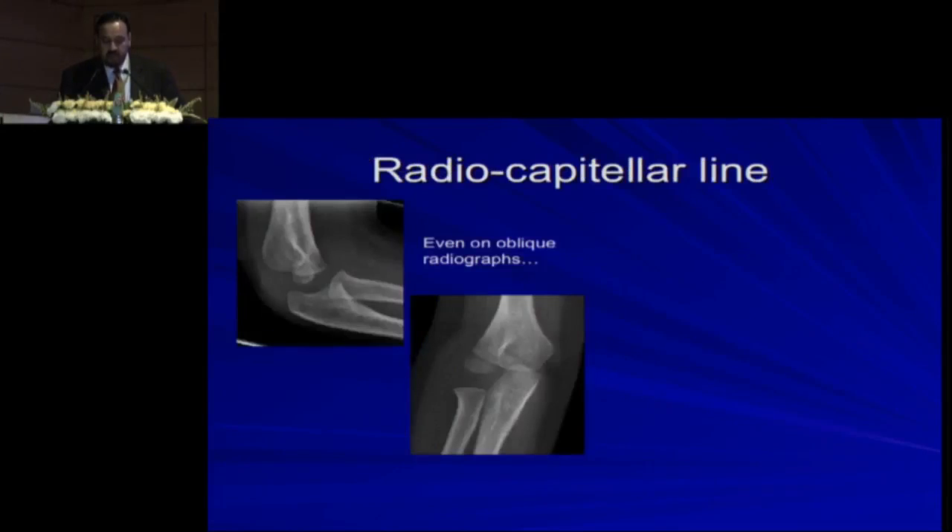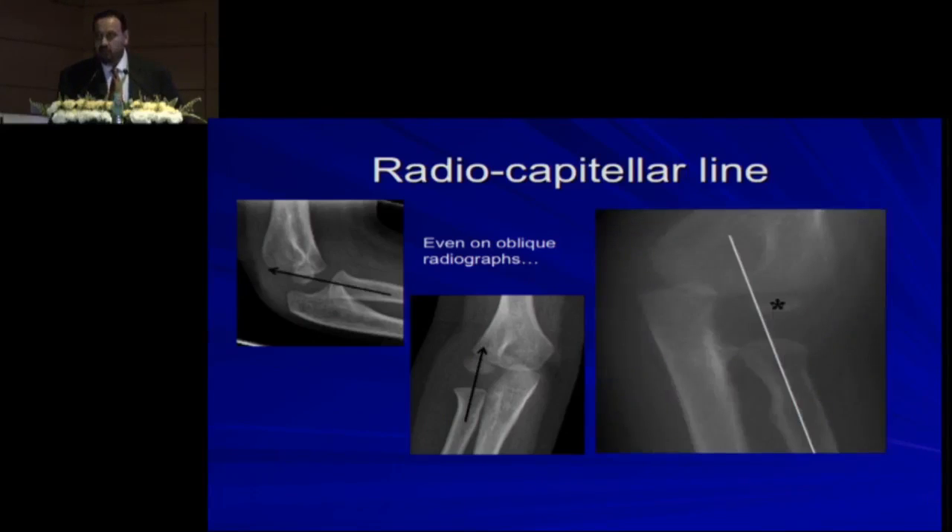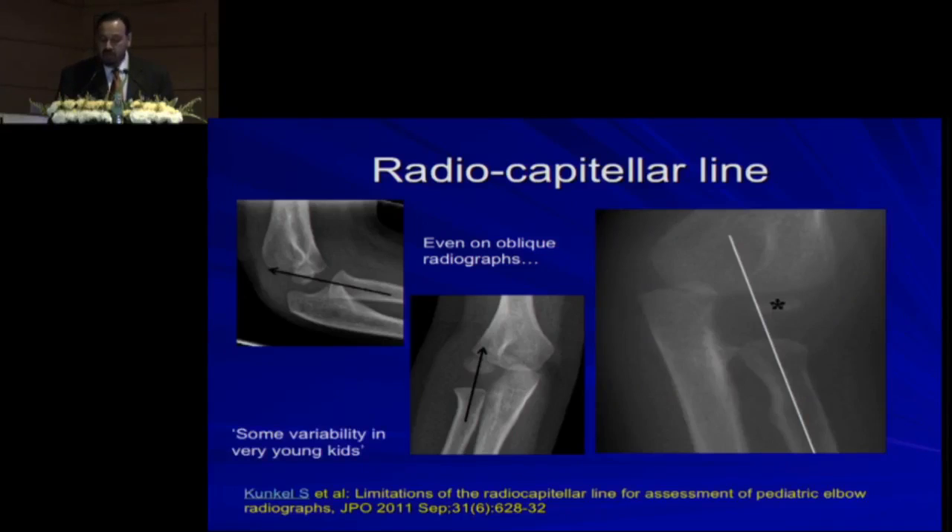The radiocapitellar line should be aligned — the line drawn along the proximal radius should point towards the capitulum, and this is true even on oblique x-rays. In all x-rays you should see this alignment, except in kids less than four years of age where there is some variability. After age four, they should always line up. If they don't, something is wrong.